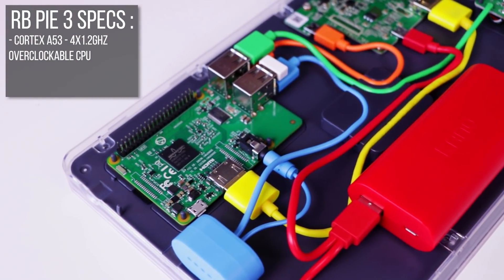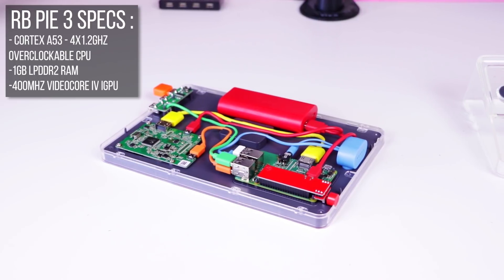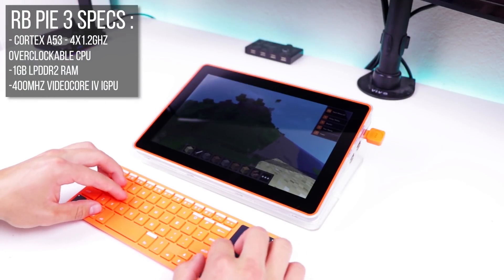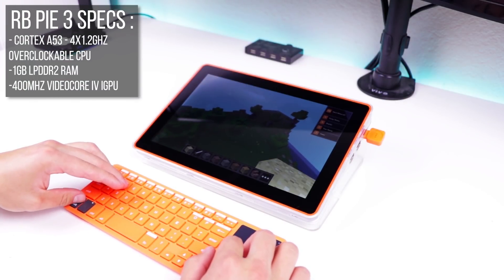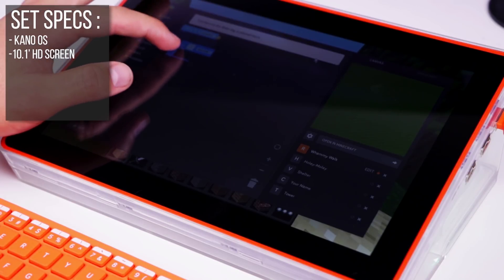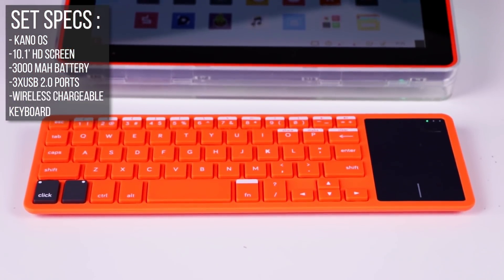So what can you expect out of this DIY laptop? Let's start with the processor, the 1.2GHz Quad-Core Cortex-A53. This 64-bit processor is located on the Raspberry Pi 3 board and is overclockable. It's also boasting 1GB of RAM and a 400MHz VideoCore 4 iGPU, also on the Raspberry Pi 3 board, that's going to allow us to render Minecraft at a smooth 60 frames per second at 1920x1080. It's rocking the Kano OS operating system along with a 10.1-inch HD screen, 3000mAh battery, 4 USB ports, and a wireless chargeable keyboard.